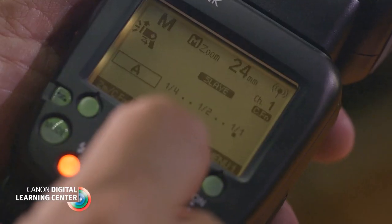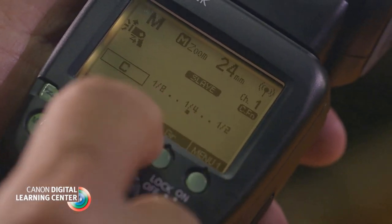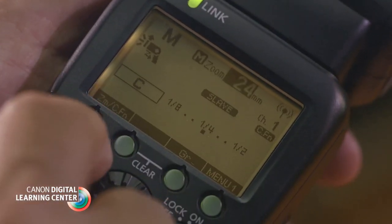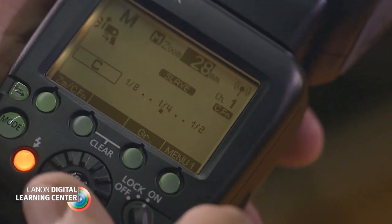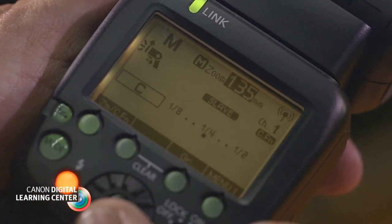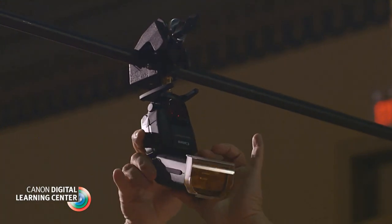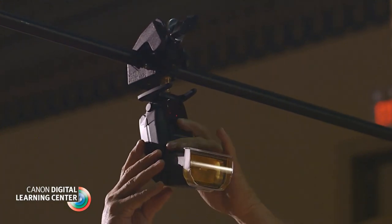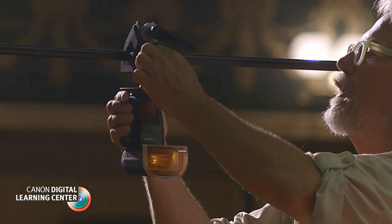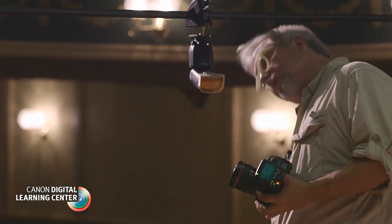Just as a good theatrical lighting designer might do, I began by establishing a strong backlight. By working in group mode, I was able to assign the C group to a pair of 600EX speedlights. Before rigging these speedlights, I zoomed both to the newly available 200mm setting to provide a spotlight effect. With the speedlights set to be slaves in group mode and Canon's new tungsten filter holder in place, I hung both units from my repurposed seamless paper backing support.